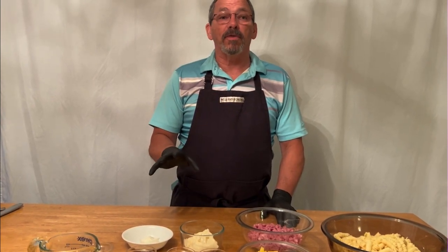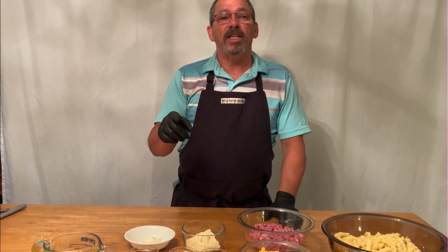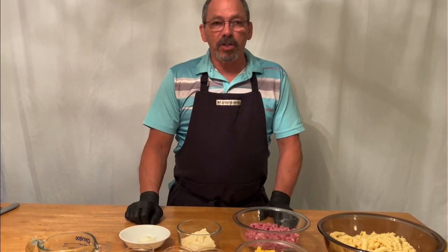This is a real simple, real quick recipe. We're going to go over the ingredients — I'll list them in the description — but it's real simple.